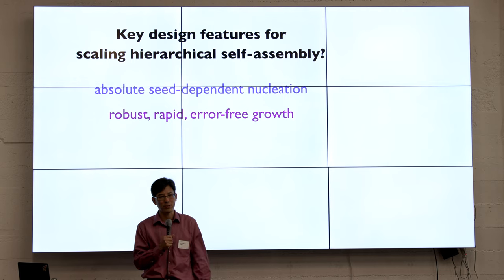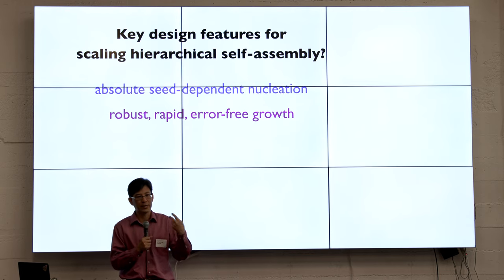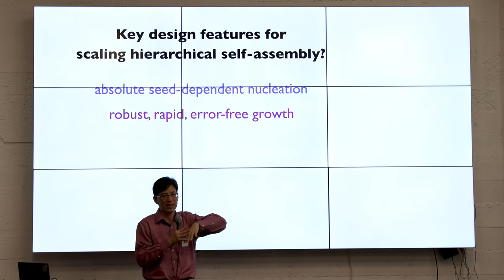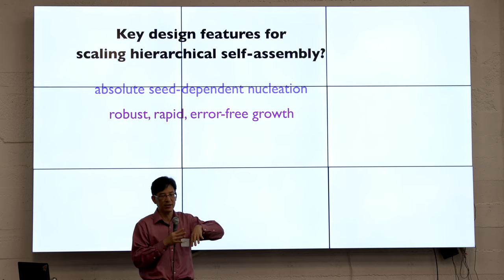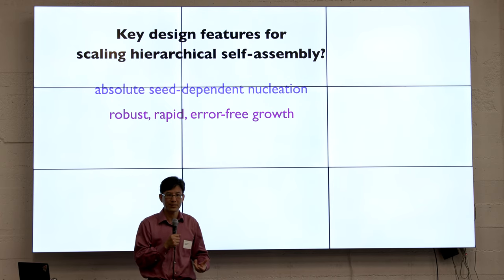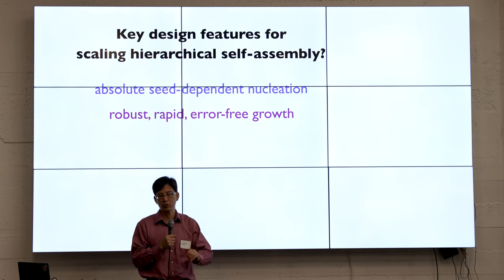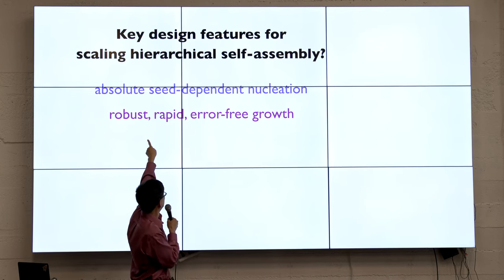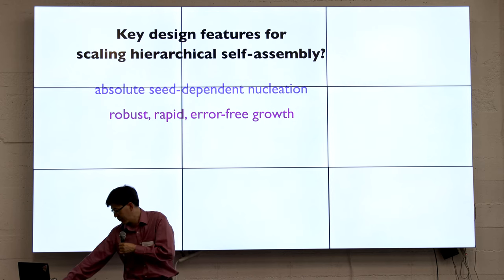One never is quite sure why something works as well as it does, but we'd like to hypothesize two elements we think are key contributors. One is this ultra-cooperative requirement for lots of things to come together, with non-nearest-neighbor interactions that allow us to create this absolute seed dependence of nucleation that's very robust. That means we can drive the system with very large concentrations of excess building blocks and get robust, rapid, error-free driven growth. The second-order rate constant of these things coming together is 10 to the sixth per molar per second — normally what you think about for individual DNA strands — but this is massive DNA origami with those kind of kinetics.